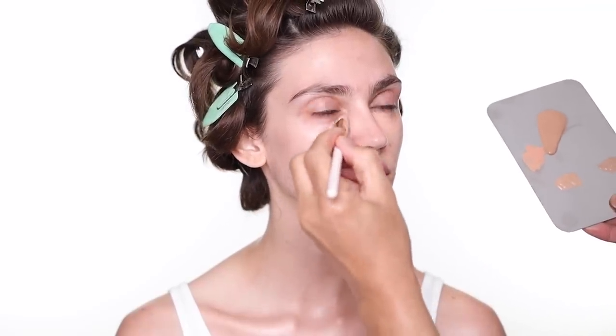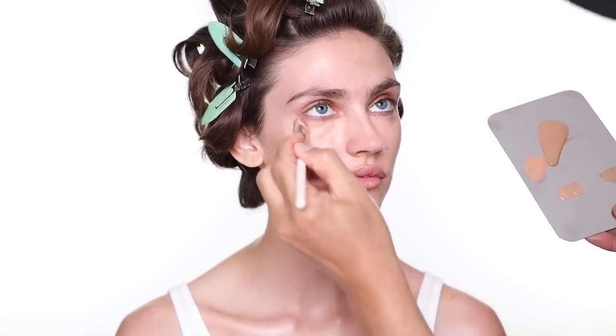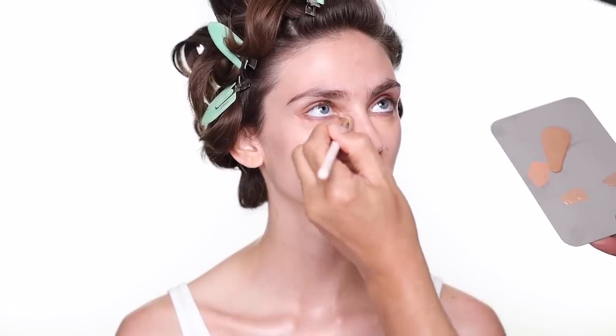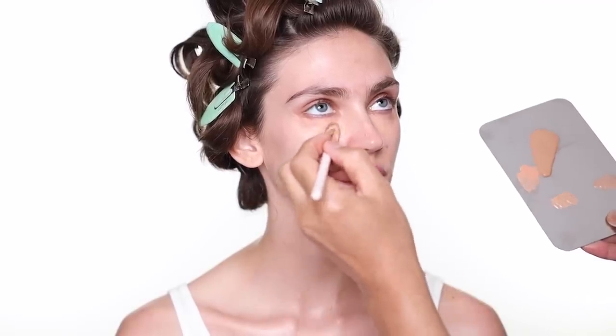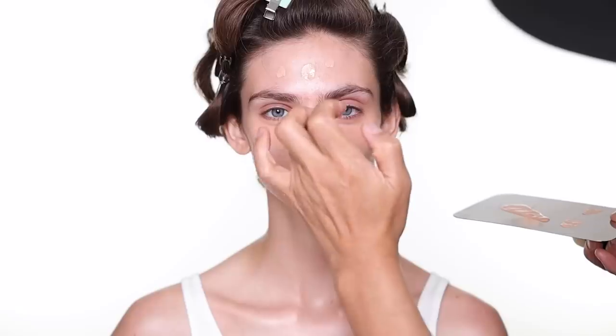The color corrector has more of a peachy undertone — it's great to cancel out dark circles under the eye. There are many different ways to do this; some people do color corrector first, then powder, then foundation on top, depending on how heavy the dark shadow is. For me, just a little bit before the foundation is enough — she doesn't need any more than that. Just blend it out a little bit before you use the foundation.